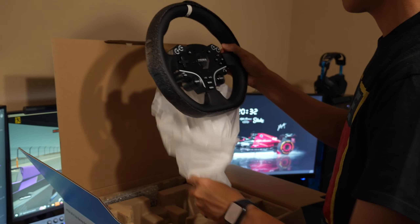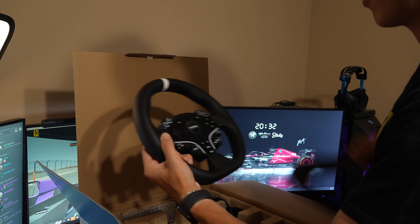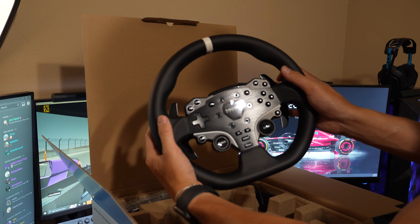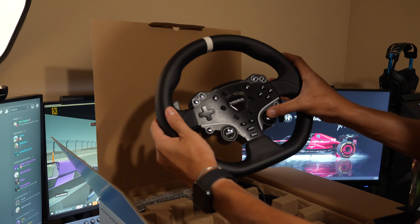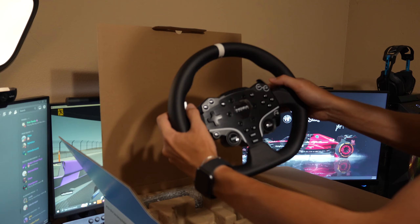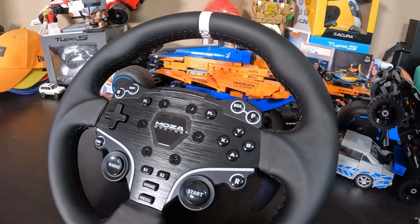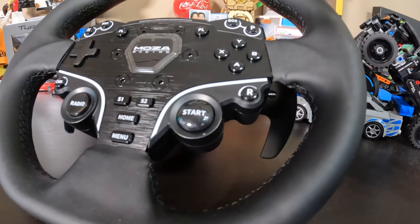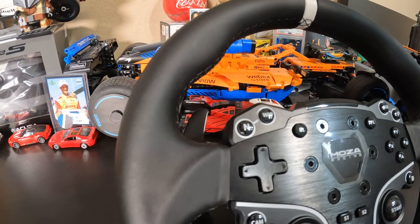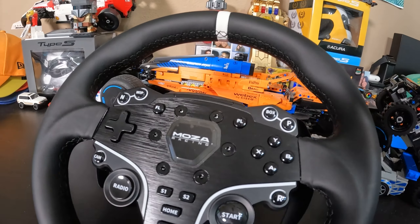First off, we have the ES steering wheel. Made from aluminum alloy with a microfiber leather grip, this 11-inch wheel features 22 programmable buttons and 10 RPM LED lamp beads that are fully adjustable through Moza's Pithouse software. Right off the bat, I will say this wheel does feel quite small in my hand compared to the Logitech G29, and I am not a big fan of the flow shift light design in comparison to the other wheels in Moza's ecosystem that have sequential flow.